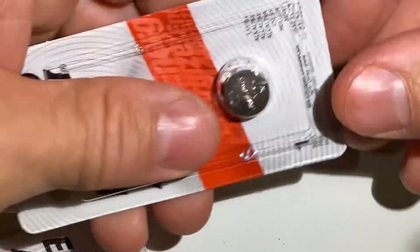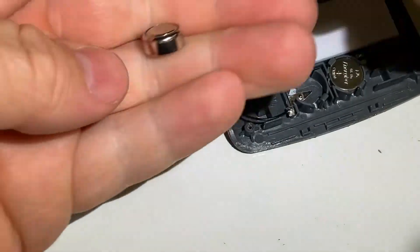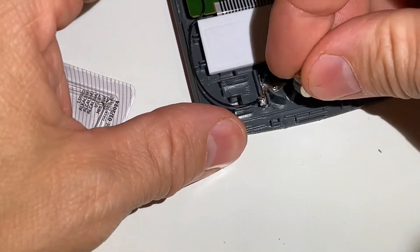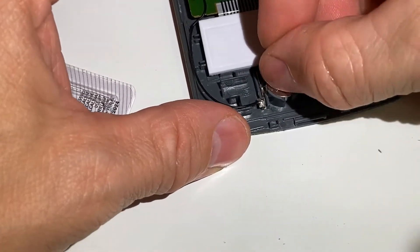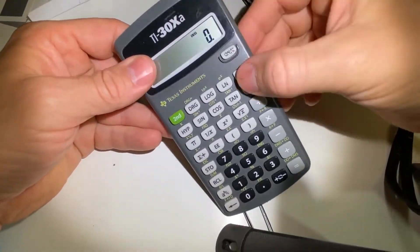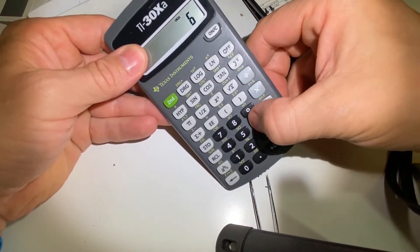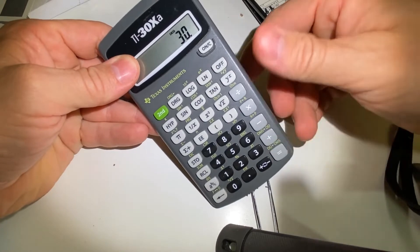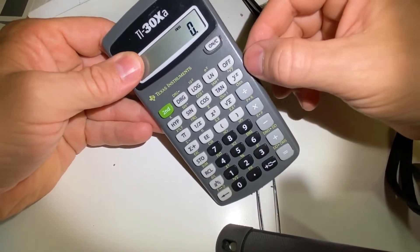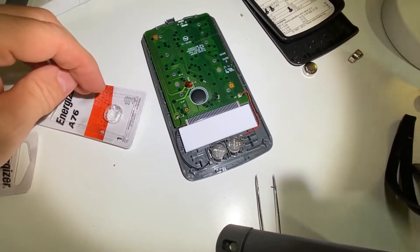That's not too painful. The packaging was a bit of a fight but that was okay. Let's see if this whole contraption turns on now. Five times six — okay, it works! But this was a lot more painful than it should have been.